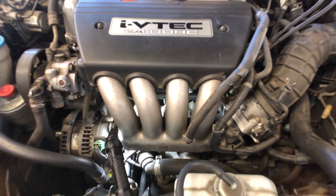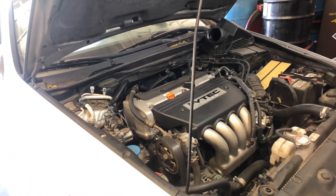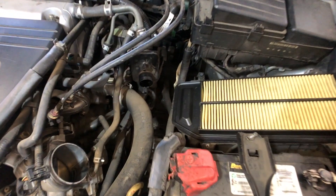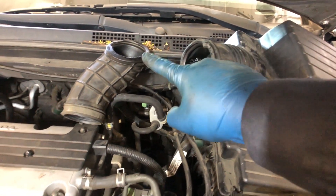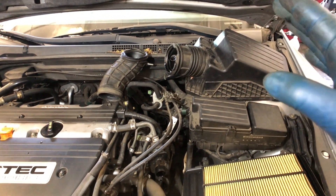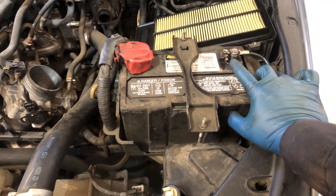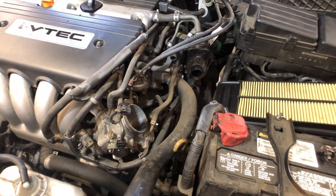As I was taking off this air intake boot right there, it was all brittle and ripped apart. I'm actually going to have to recommend replacing this, which is pretty common on these Hondas — that thing always rips. It doesn't affect drivability, but you've got to change it. Also, don't forget to disconnect your battery terminal if you're going to be removing the starter. Let me go ahead and do that and we'll keep going with the starter removal.